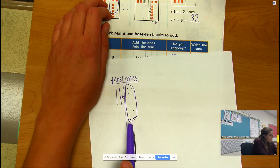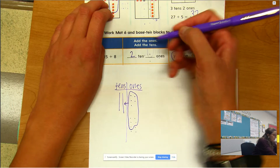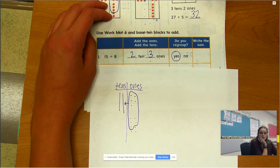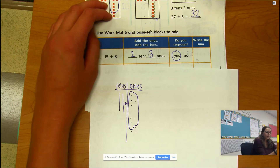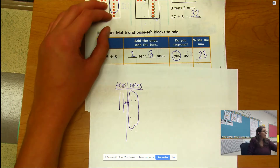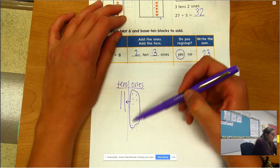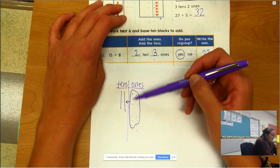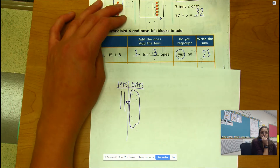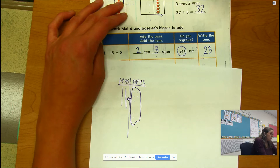Now those ones are gone — they were traded in, they are not there anymore. Now I have two tens and three ones. So what's the sum? 23. It was really 1 ten and 13 ones, which became two tens and three ones, just like that.